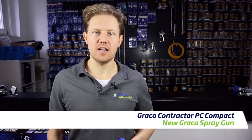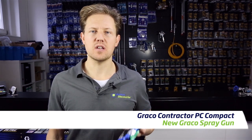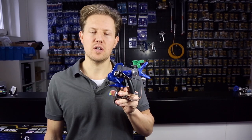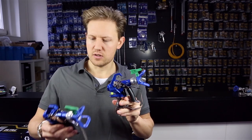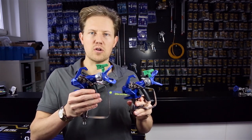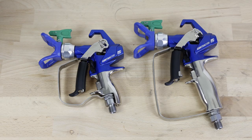Hi everyone, Darren here. This time we're looking at the compact version, a new gun from Greco. It's a compact version of the Greco PC gun. I've got here the original Greco, the new Greco contractor PC gun, and the compact version. The guns are very similar — it's much the same gun.